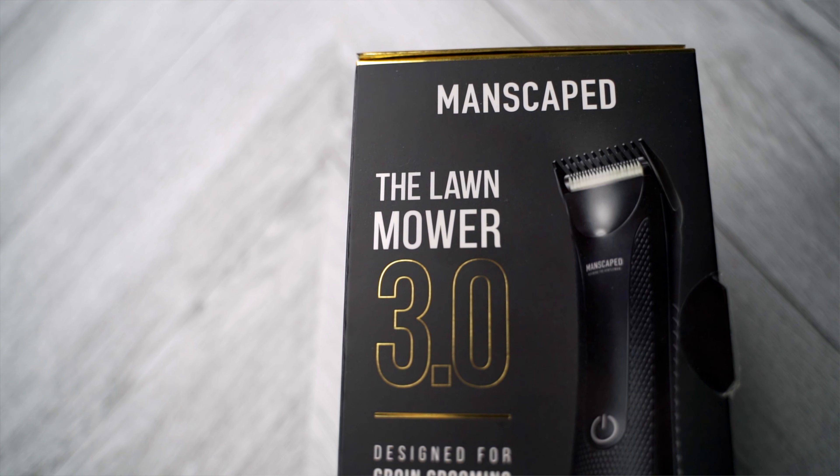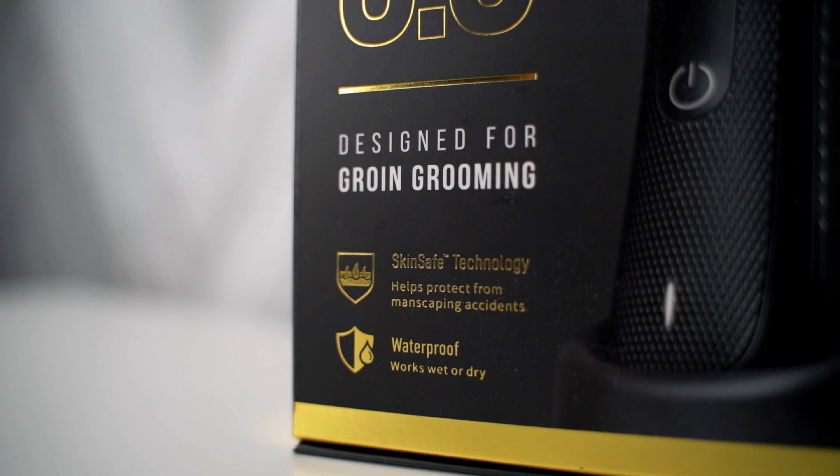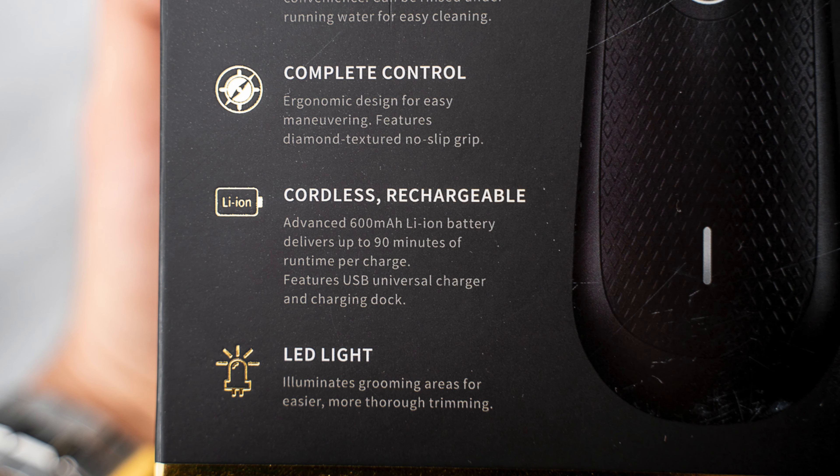Let's start off with all the features listed on the box. On the front, they list the two main features: SkinSafe technology and that it's waterproof. Some of the other features listed is that it has high power with low vibration. It's also cordless and rechargeable, and it has an LED light to help you see what you're trimming.